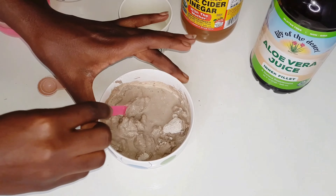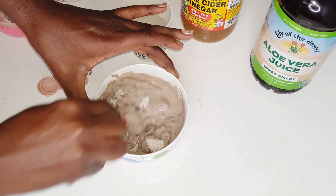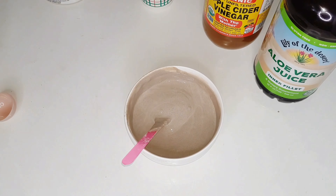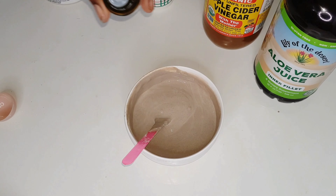By the way, this is a recipe I learned from one of my favorite YouTubers — her channel is called Green Beauty. I always say if you have natural hair and you don't know who she is, you're really missing out. I learned this and a bunch of other things from her and just tweaked it to suit my hair needs. I'll leave a link to her channel in the description box.